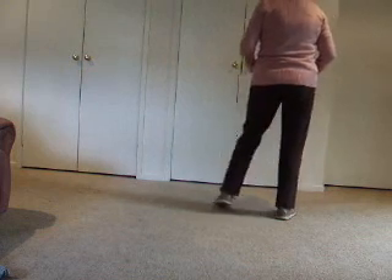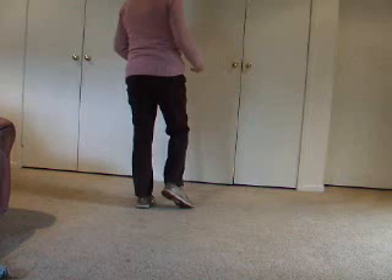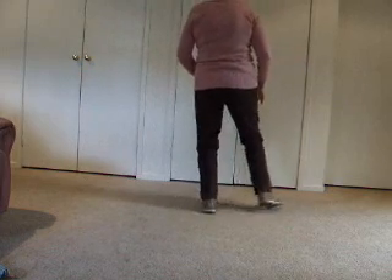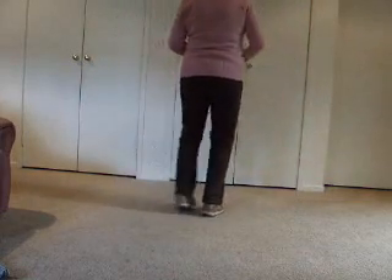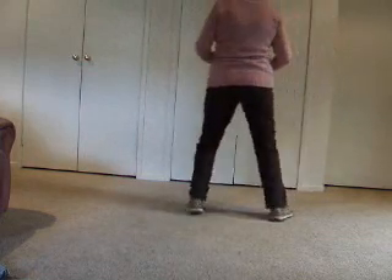Weight is on our right. Now to the left: left, together, left. That second together step is shorter — it's a pushing motion. You're almost just using the ball of your foot. Side, together, side — your weight is not fully on that second step because it's going to be doing something. Side, together, side; to the left: side, together, side. That's the shuffle.